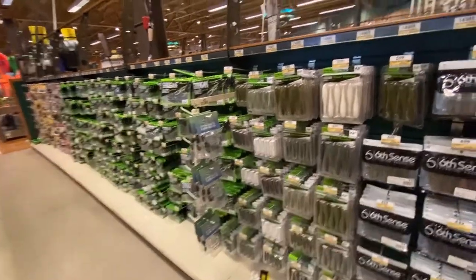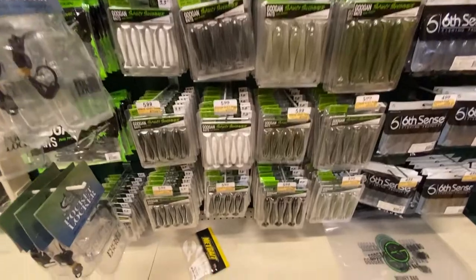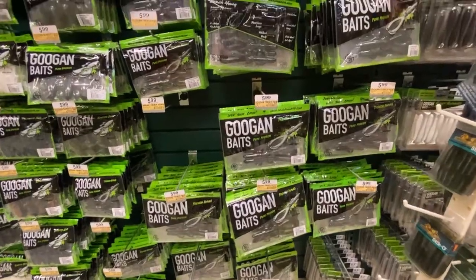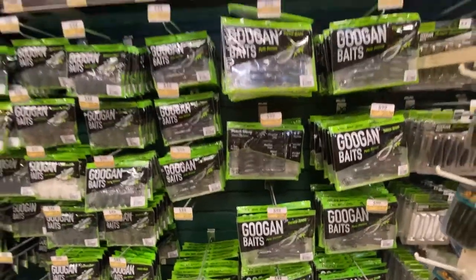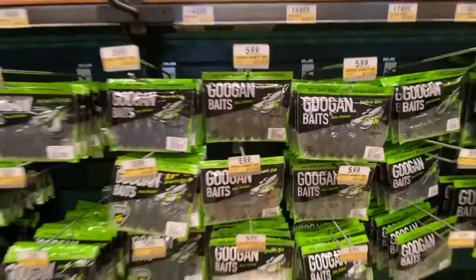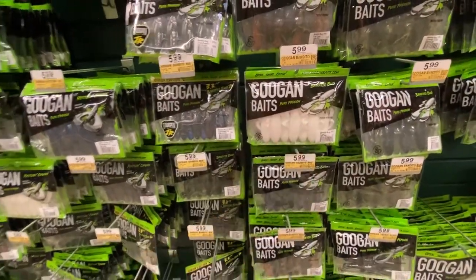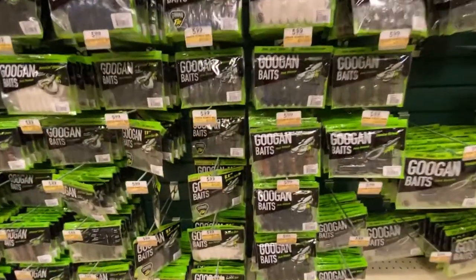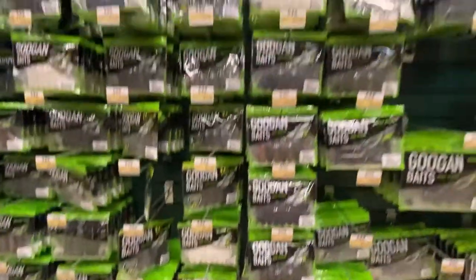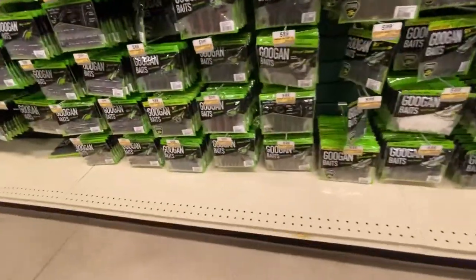Look at all these Googan Baits — they go from right here all the way down, tons of them. You got the saucy swimmers at $6, so many different ones. Then you start getting into the trench hog, which is a great flipping bait and Texas rigging bait. Then your pure passion — I like that color on the bandito bug. These right here would be money for some bed fishing at $6.